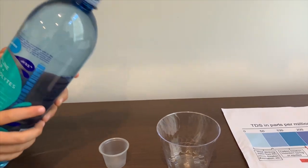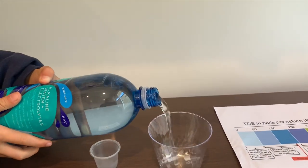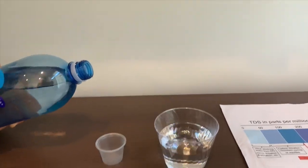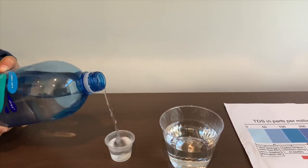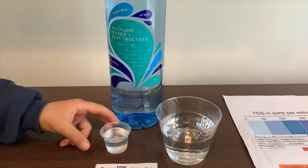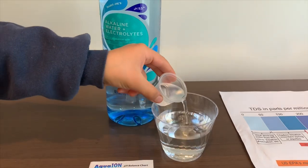Let's pour some water into the cups. Don't put too much water in the pH cup — let's put some back in. That's a little too much.